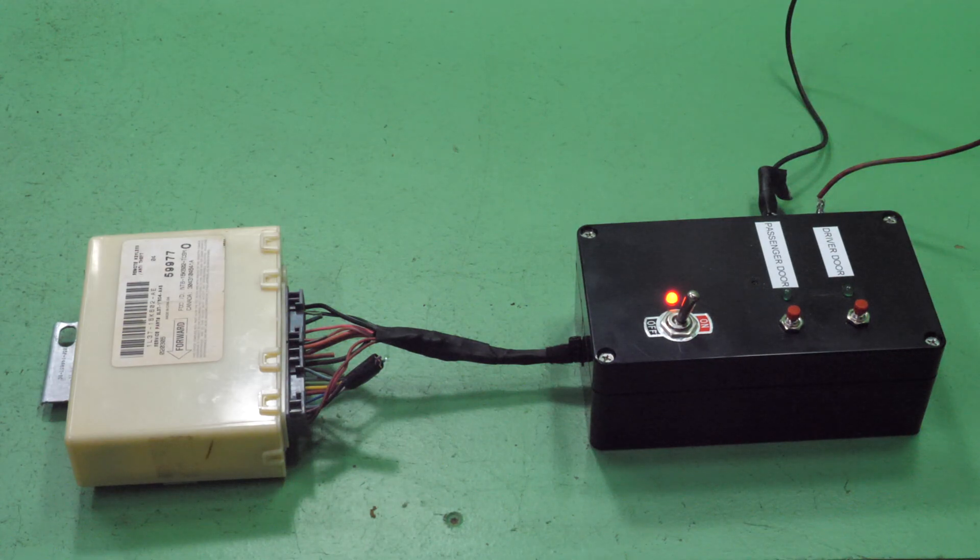This is a common failing part and we usually keep these in stock at any time. There is no core charge on it and they all come with a 60-day warranty.